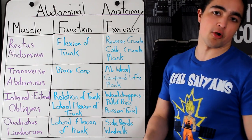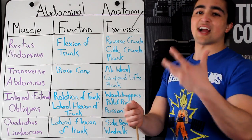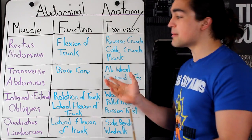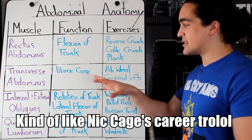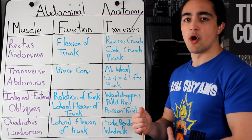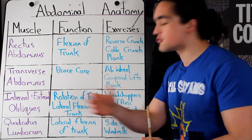That moves us on to the transverse abdominis. A lot of people talk about this — about doing vacuum poses, your natural weight-lifting belt, learning to brace your core. It's found underneath your rectus abdominis, buried deep. Its primary function is to brace the core. So when you take a big belly breath, learn the Valsalva maneuver, expand your stomach and keep it tight — bracing as if someone's going to punch you in the stomach — that's your transverse abdominis.